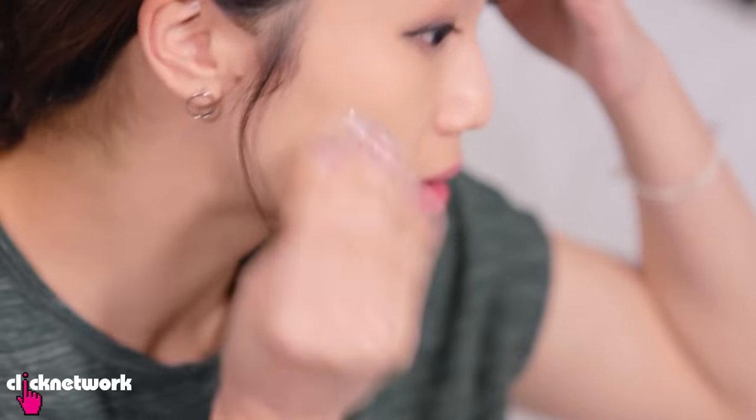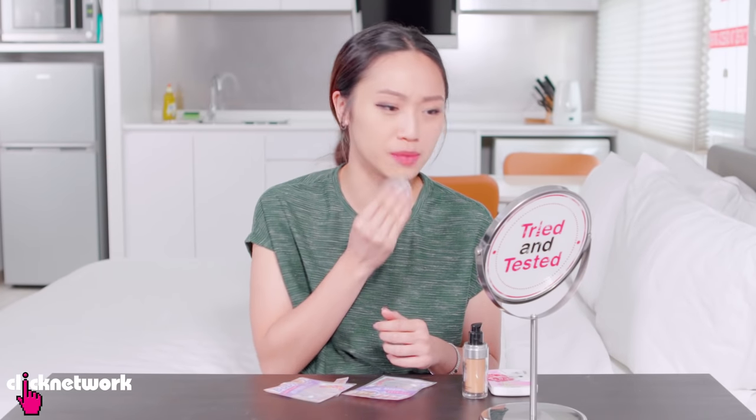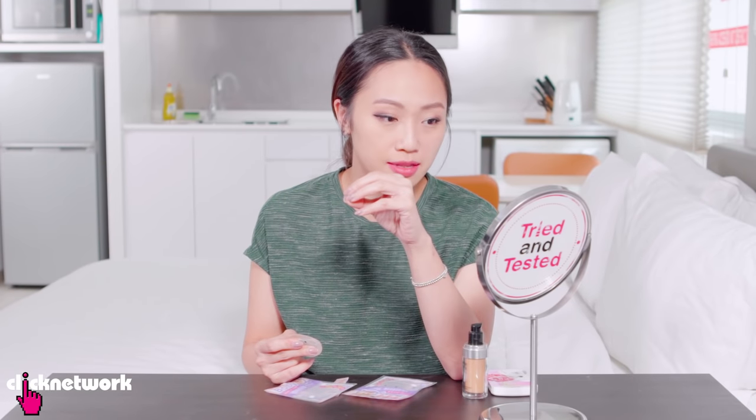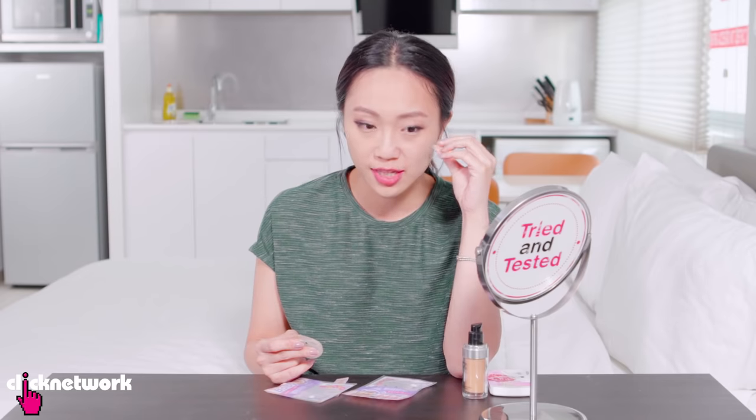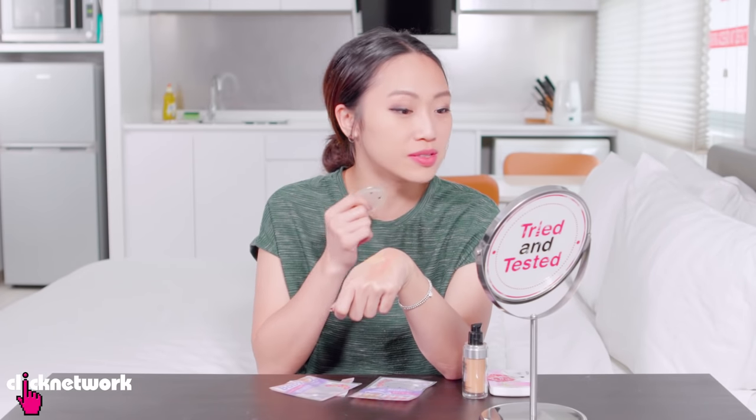This spreads the foundation so well. You can feel some parts pulling or sticking a little bit, but really not that much. Compared to a beauty blender, I think the finish is not as sheeny. You will notice that this does look like foundation, but it doesn't give you that skin-like texture. It's spreading very evenly and not leaving behind any streaks or patches.